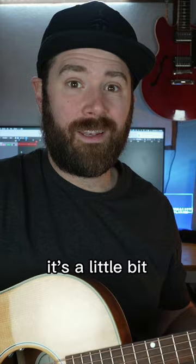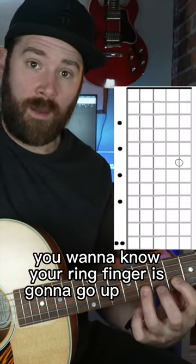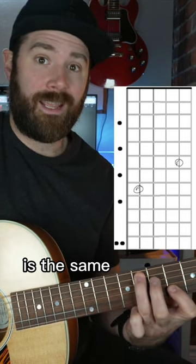For the B string, it's a little bit different. You're going to put your index finger on the note you want to find. Your ring finger is going to go up two frets and over three strings to the A string. So whatever note your ring finger's on is the same as your index finger.